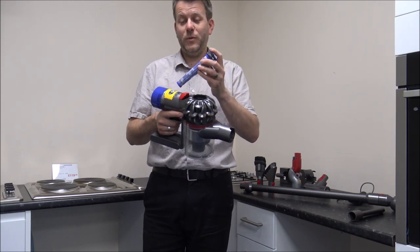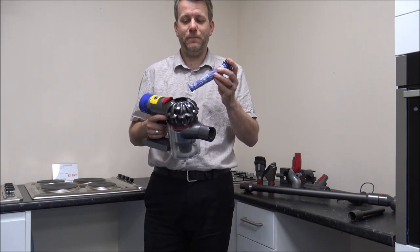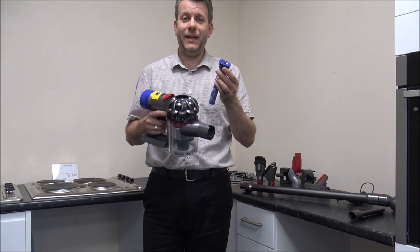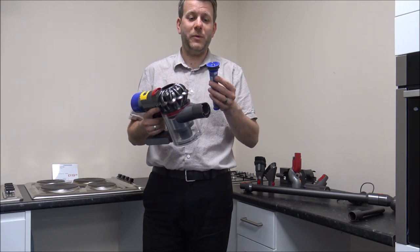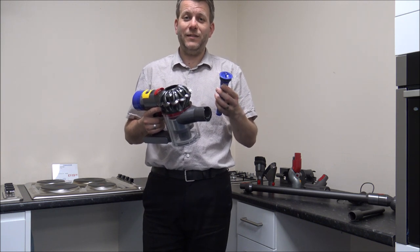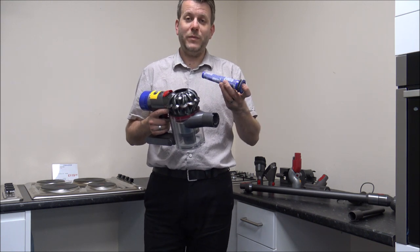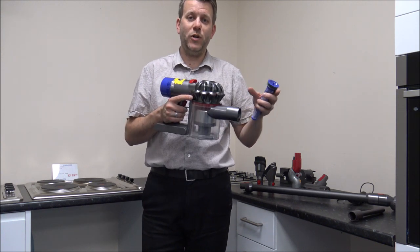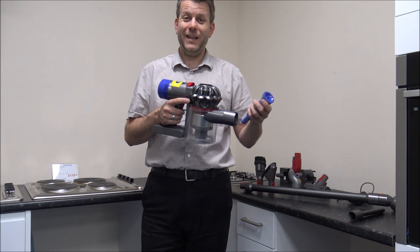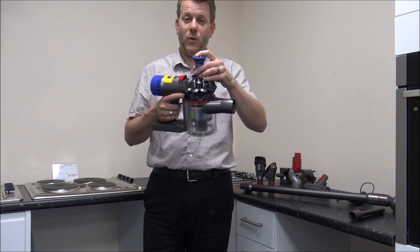Both filters are washable. What I always say is make sure they are completely dry before you use the vacuum again, because using it with a wet filter can damage the vacuum. A couple of hours isn't long enough — it can take 24 hours to dry completely. A lot of people in our showroom actually buy extra filters when they purchase the vacuum, so you can have one set drying while still using the vacuum with the other set. I'd always recommend that.